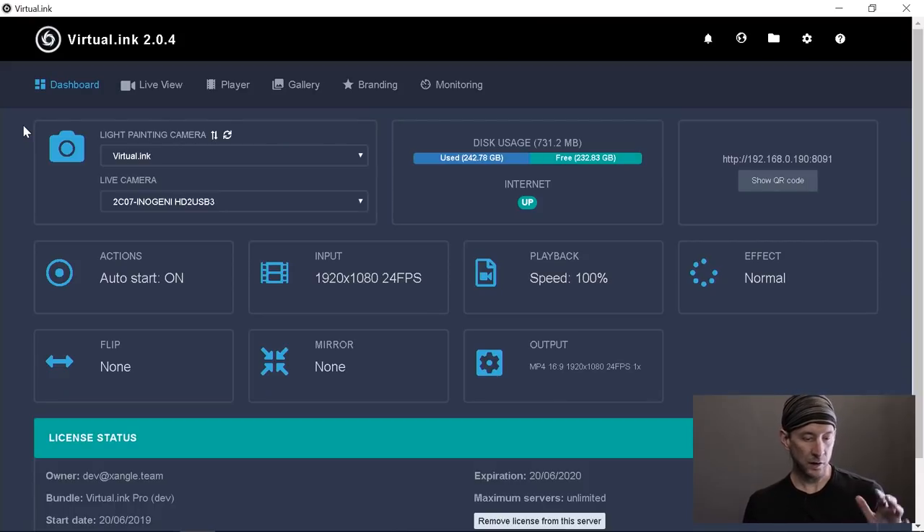When you turn on the app, this is what you see — this is the dashboard. From here, if you have everything connected, you're going to see your two converters. Converters are meant to take the feed from the cameras and convert it to USB. If you connect the hardware after you turn on the app, you can simply refresh and see your two converters. This icon here is used to swap your cameras, so if the one that's supposed to do the light painting is doing the ambience, just swap them from this icon.